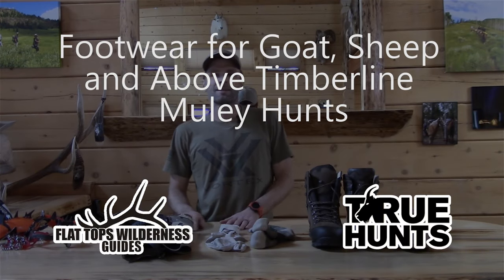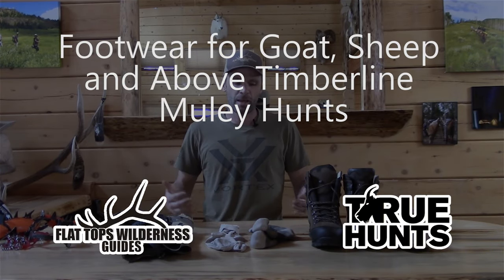Hey guys, Cliff Gray here with True Hunts and Flat Tops Wilderness Guides. Today I'm going to go over footwear for sheep and goat hunts, and I'll throw in the super high alpine mule deer hunting too — you're going to be in the same type of terrain. Most of these hunts are backpack-based, and even if they're not, you're going to be moving around as if they were. So for all intents and purposes, let's consider them backpack hunts, and the footwear is going to be based on that.